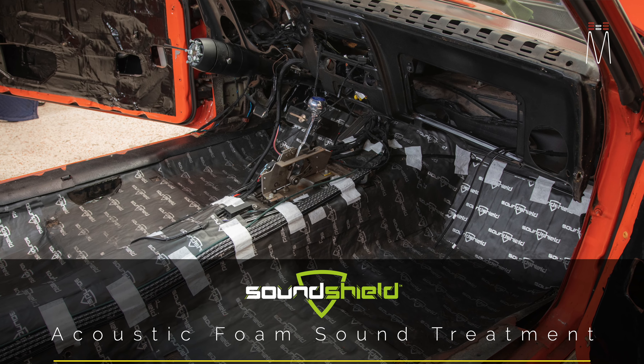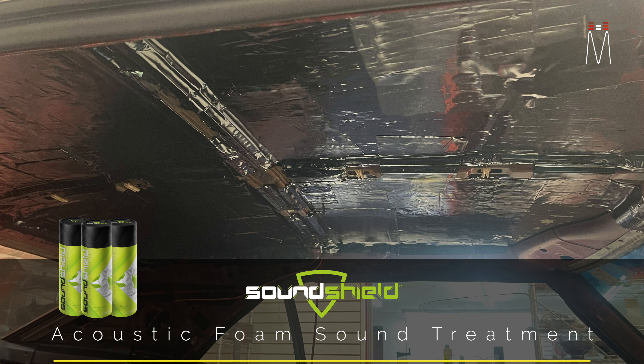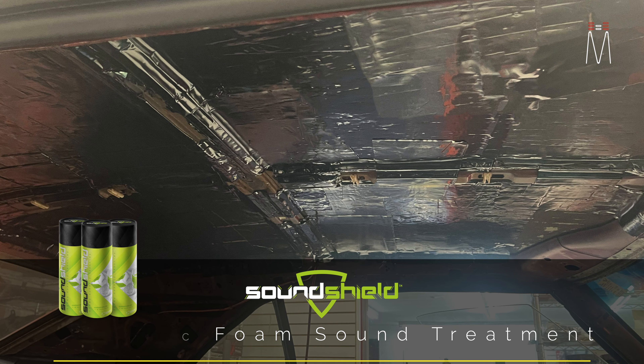Up front we have new carpet, new seats - really everything is completely new. The door panels were completely retrofitted; this car came with a completely different style and we went with an OE style, completely retrofitting these door panels to give the OEM appearance. Up front there's a complete brand-new dashboard - the old one was completely cut out as it was welded in place, and this new one was modified to fit. Every connection was completely swapped out. The full bottom of the floor was sound treated with HushMat followed by SoundShield, and the headliner was completely ripped out and SoundShield was applied to the entire roof.